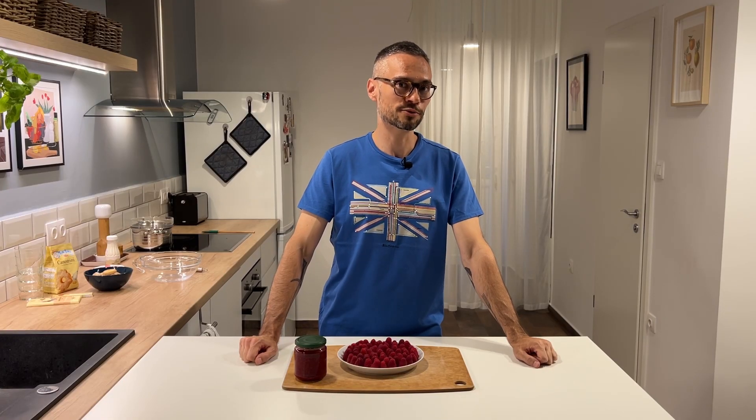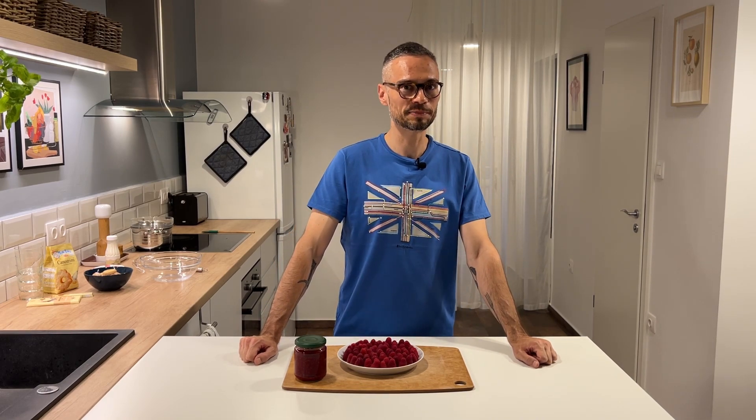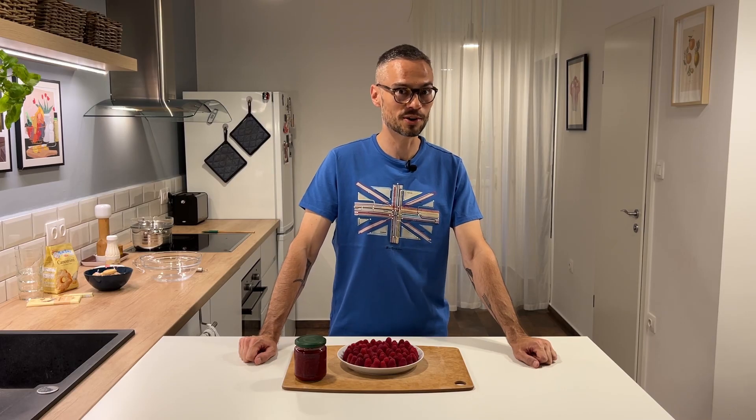It was many years later that I discovered a dessert called raspberry trifle when I was studying abroad in London. And no matter what supermarket I would go into to buy my lunches or my prepared foods, I would always find a raspberry trifle in the refrigerator section, and that became my go-to dessert.